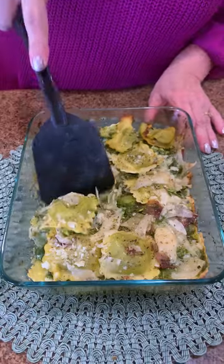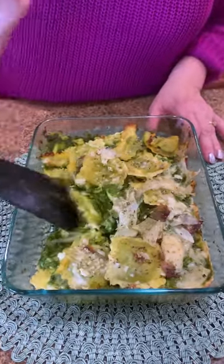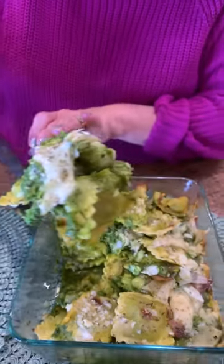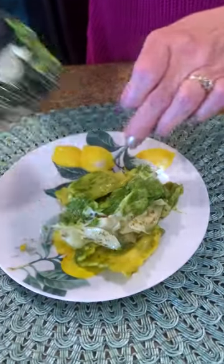And now I'm going to cut into that. We're going to take a bite — pesto, get at the bottom. Look at that! This is going to be so delicious. Let's take a bite of our ravioli bake. It is so good — so creamy and delicious. You've got to try this. Enjoy!